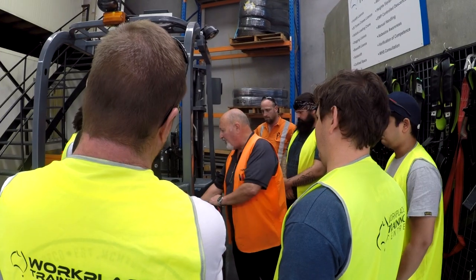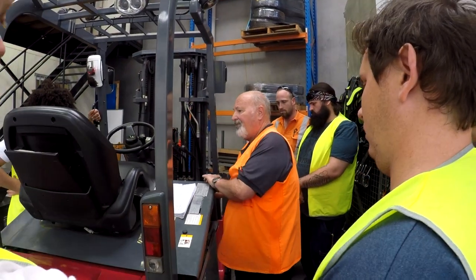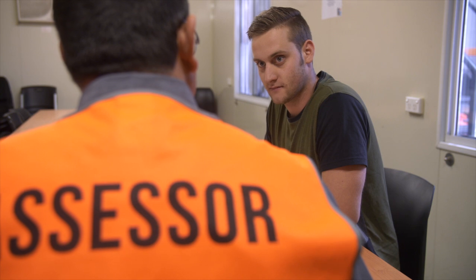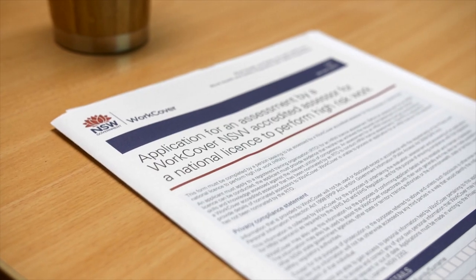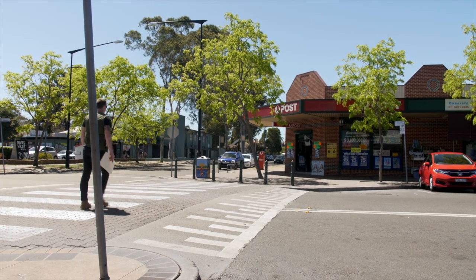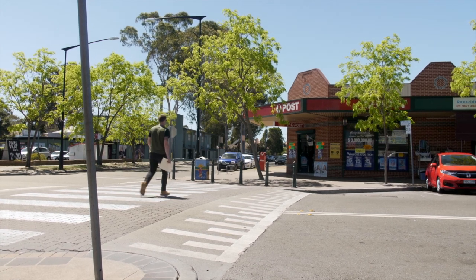After completing the first two days of training and assessment, you will then take part in a formal assessment conducted at our premises by an accredited SafeWork New South Wales assessor. Upon successfully completing the assessment, you will be provided with the documents required to lodge at your nearest post office to complete the process.